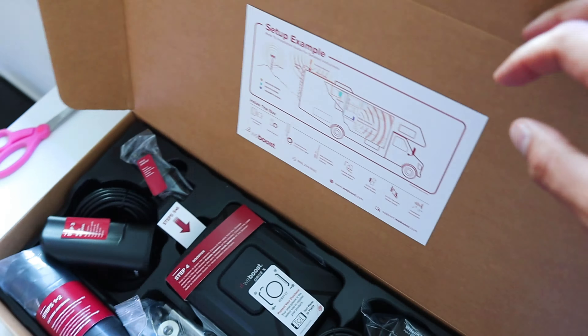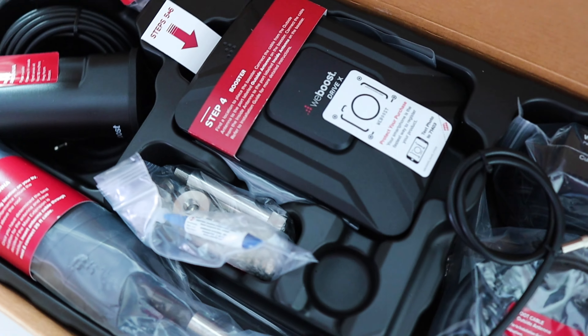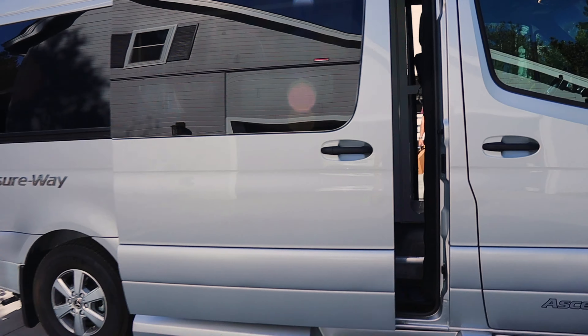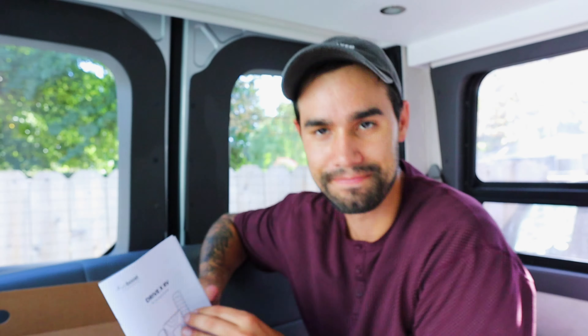Let's start by unboxing this. When you open the box, everything is nicely labeled. They have a setup example diagram with steps one and two and everything's labeled. So I think we can do this. Instead of looking at all the pieces at once, I'm just going to focus on step one and do that first, then move on to step two.